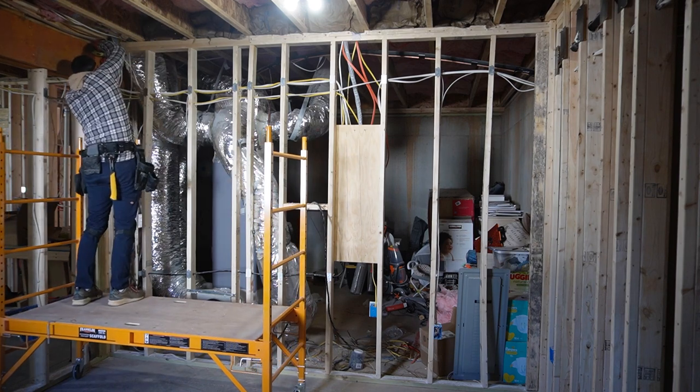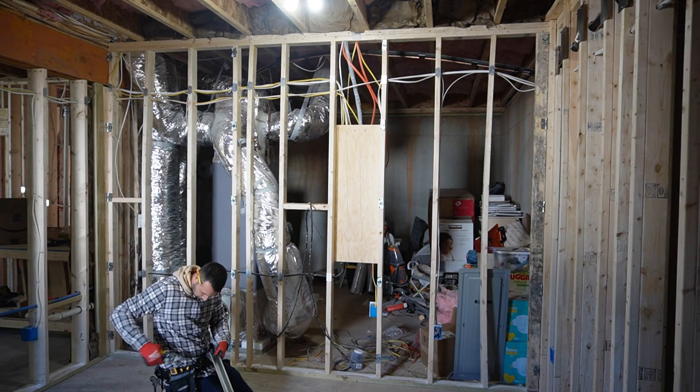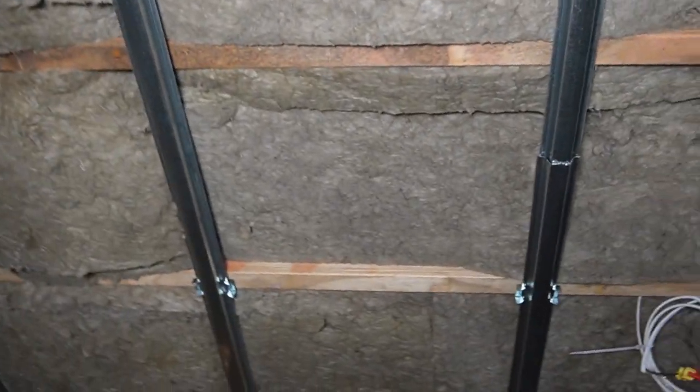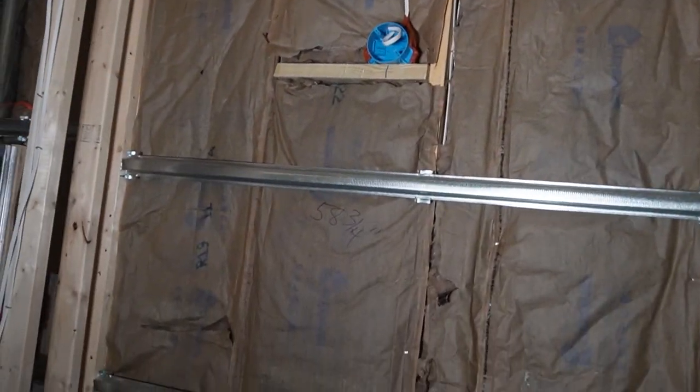Here I'm installing the sound isolation clips. You install these every two feet when going vertical and every four feet when going horizontally. Then you clip in the hat channel and the drywall gets screwed to this instead of the studs, which stops a lot of the sound transfer. I finally have everything done — plumbing, framing, electrical, soundproofing, HVAC, and insulation. You can see the rock wool in the ceiling and in the bathroom, and the sound isolation clips on all of the exterior walls.